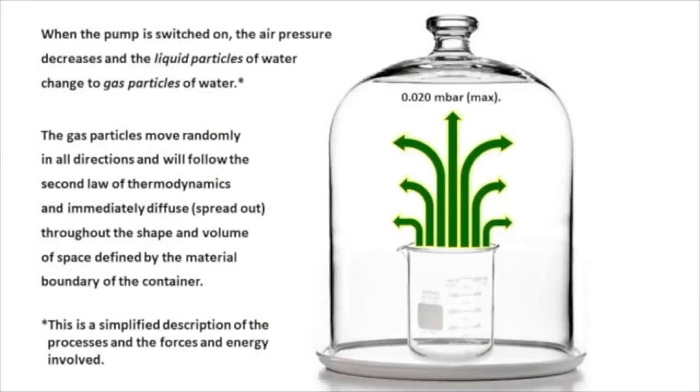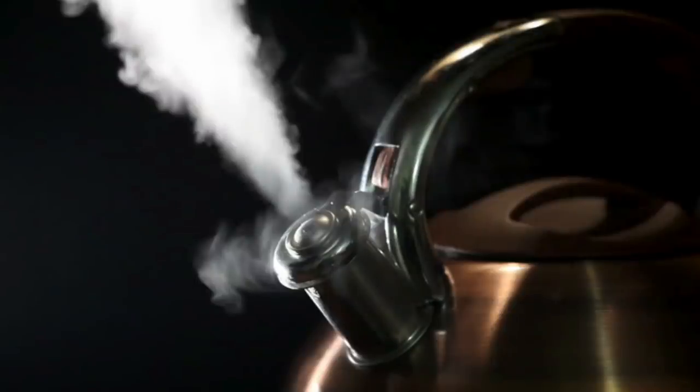When the pump is switched on, the air pressure decreases and the liquid particles of water change to gas particles of water. The gas particles move randomly in all directions and will follow the second law of thermodynamics and immediately diffuse, or spread out, throughout the shape and volume of space defined by the material boundary of the container. In other words, they'll boil off and form basically a steam or water vapor which will then be sucked out by the vacuum pump.